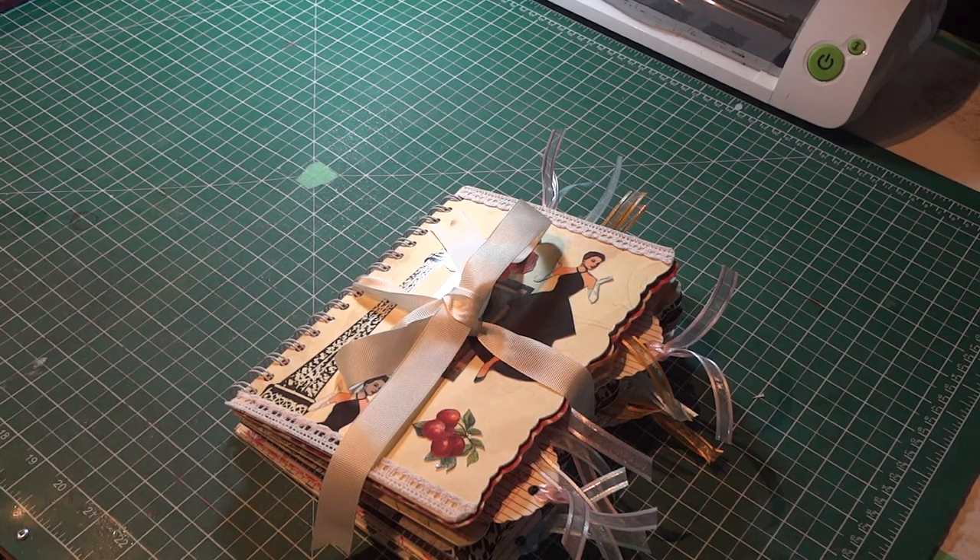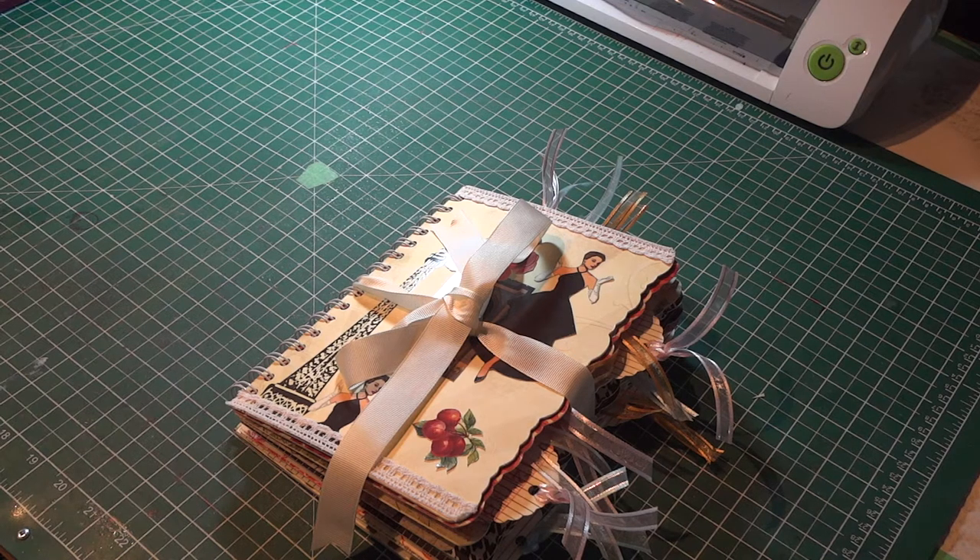Hi everybody. Here's my latest project. This is what I call the Fashionista album for a good friend of mine. It's a surprise birthday gift on her 50th birthday. She happens to be a family and consumer studies teacher and fashion is one of her specialties, so I thought I'd use that whole theme of fashion to put together this album.